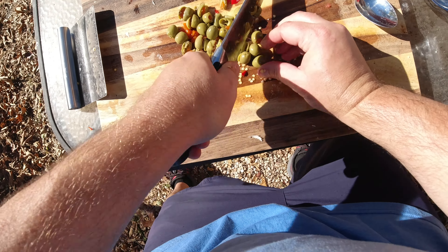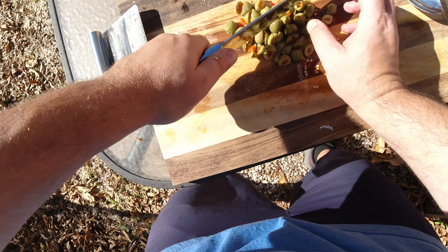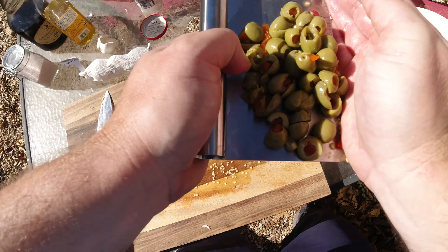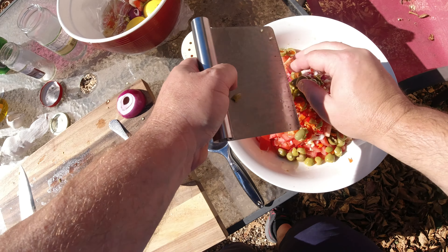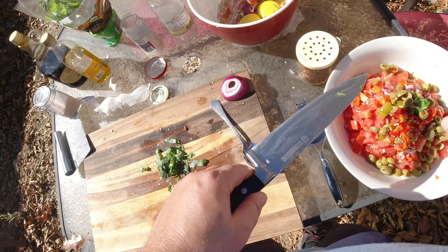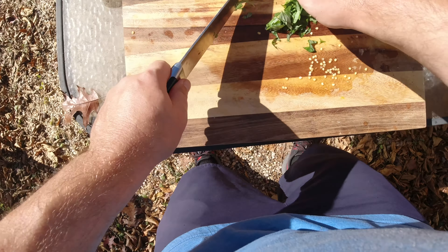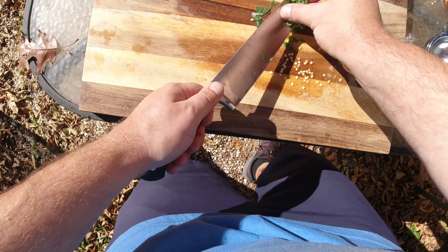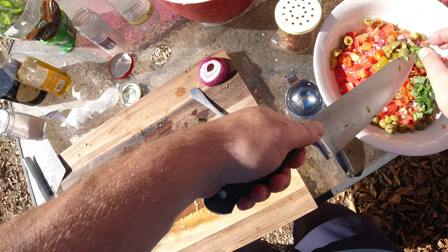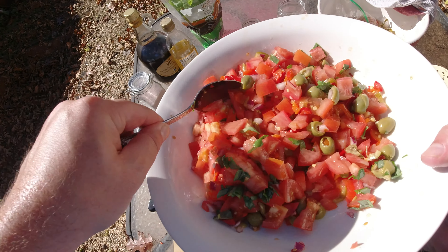I added green olives — I like green olives better than black olives, but you could add black olives if you want. You could add capers, you could add whatever you want — just any sort of pickled, Italian-type thing going on. And of course you've got to add basil. You could add as much or as little as you'd like — I could probably add a little extra there. And all you do is mix it up after this — you've got all those flavors going on.